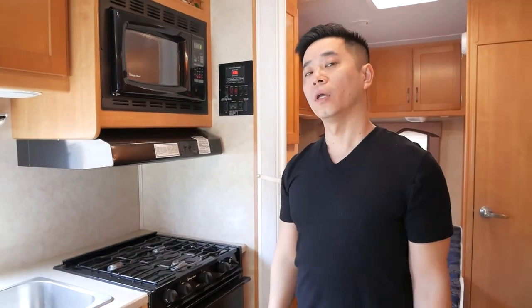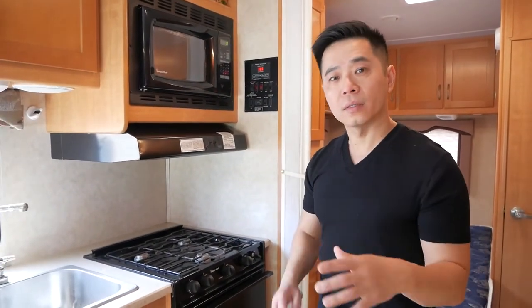That concludes the inside tutorial of this RV. Now we're going to move on to the outside to show you a couple of things.